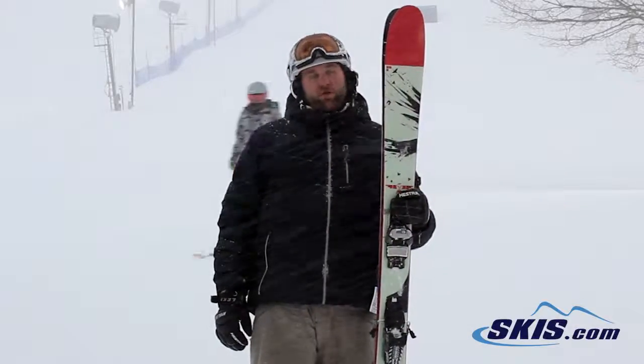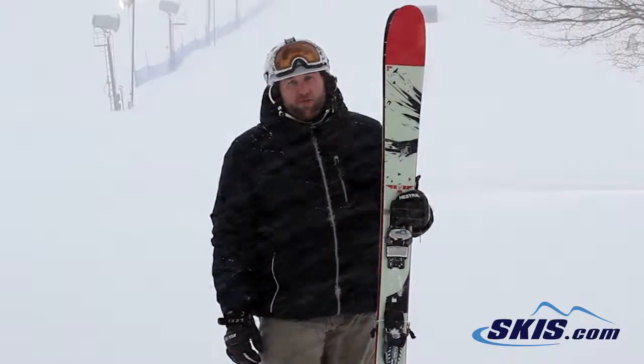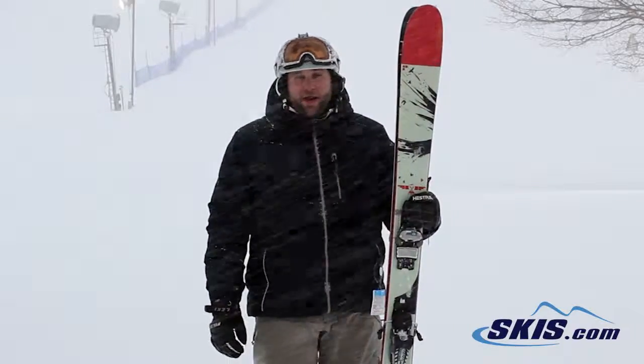Hey, I'm Mike. I just got done skiing the all-new Line Sir Francis Bacon. 4 out of 5 for this ski. 104 underfoot, great all-mountain ski.